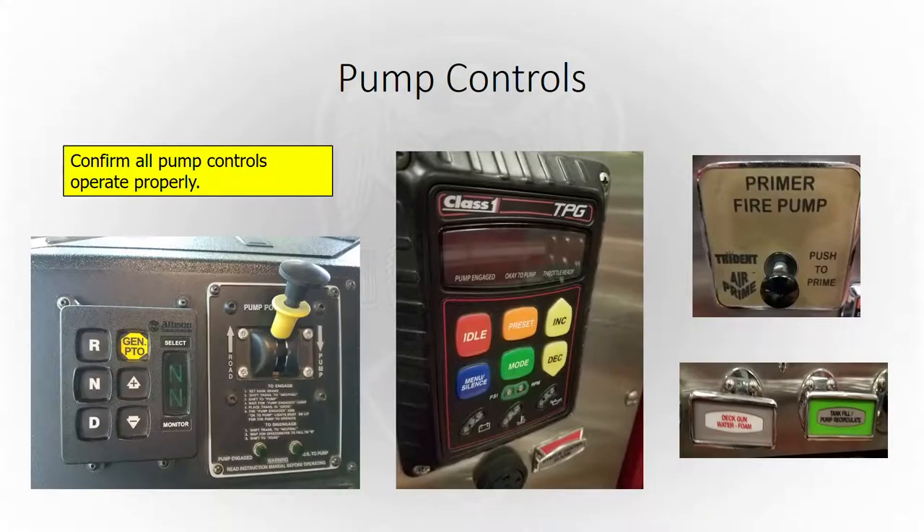We're going to check our pump controls on our monthly apparatus report. Most engineers do this every day. Make sure you shift into pump gear and it goes in smoothly, and that everything's okay — you've got four-and-four on your display. Make sure your pump governor works as it should in PSI mode and RPM mode, and that your mode will switch between them. Your throttle should increase and decrease. Make sure your air primer works. And as we said, work those valves and make sure they're all working like they should.